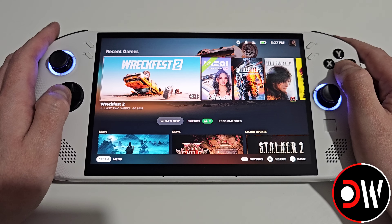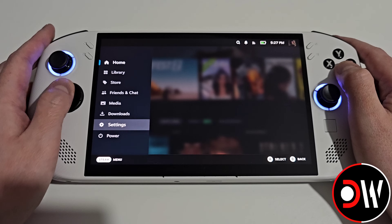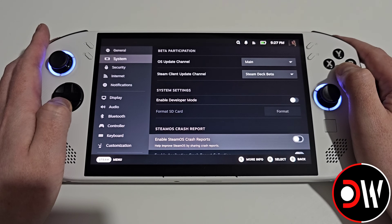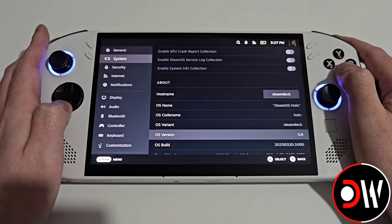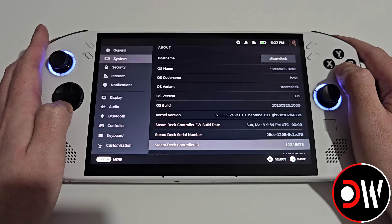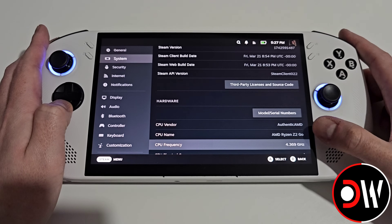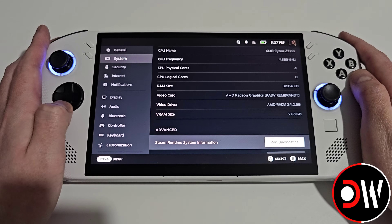After the update is complete and we're back in SteamOS gaming mode, press the Legion L button and go to Settings, then System. Scrolling down on the Main channel we'll see that we're on SteamOS 3.8 alongside our build version, kernel, firmware, and other details, as well as our Ryzen Z2 Go specs, RAM size, and anything else.